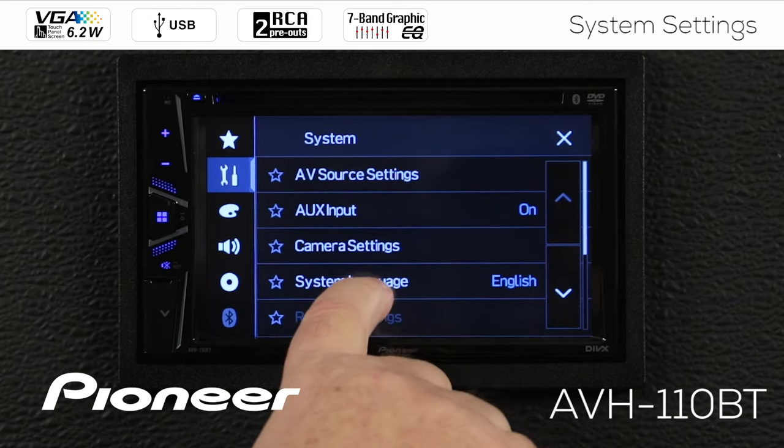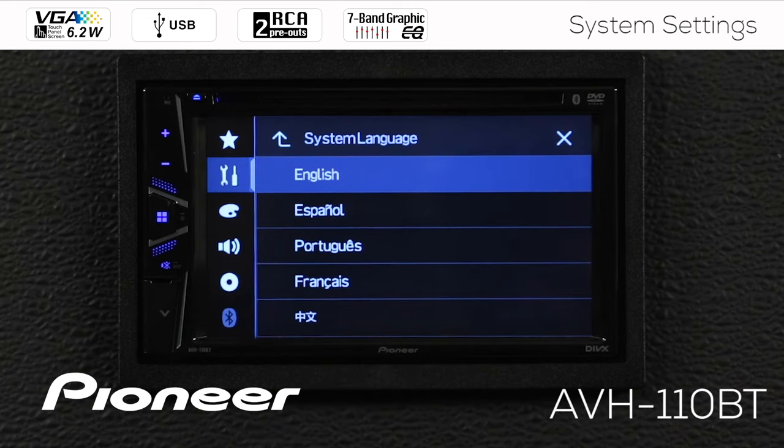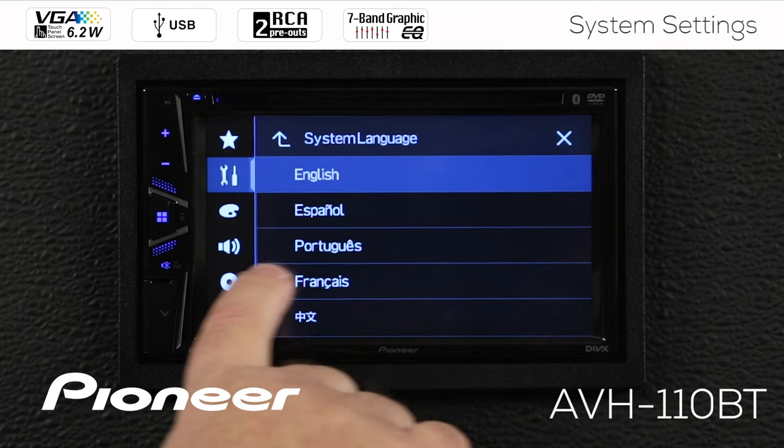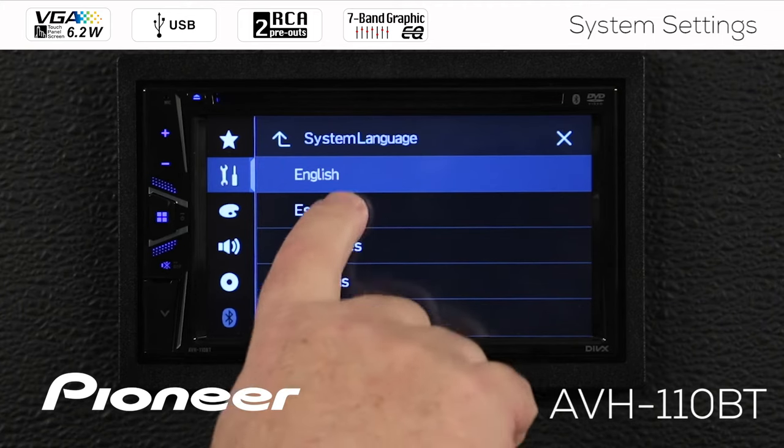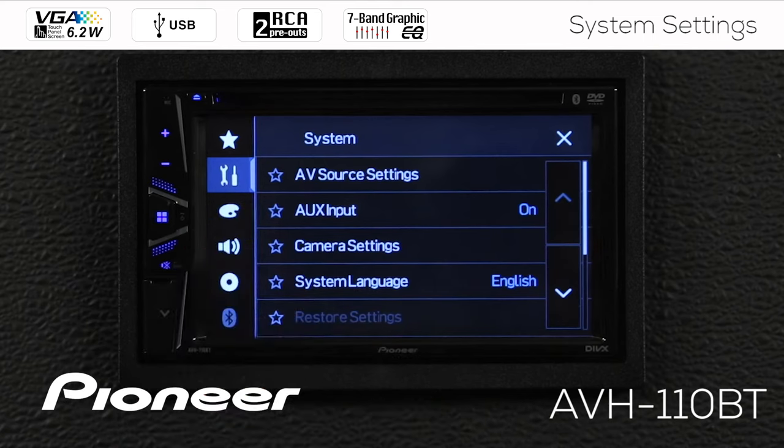Next up is our system language. Here you can see you have a number of different languages to choose from, and all of the text you'll see on the screen will be in that language. A word of caution: please be sure that you can read that language before you select it on the screen. I'm going to select English and go back up.